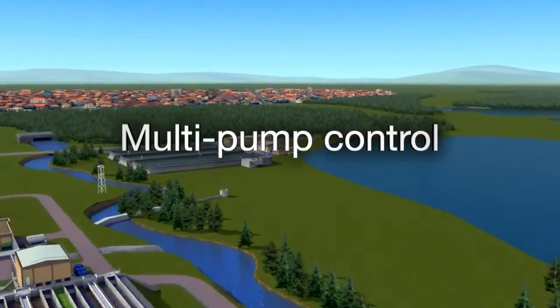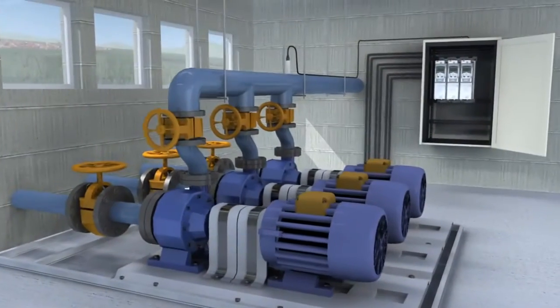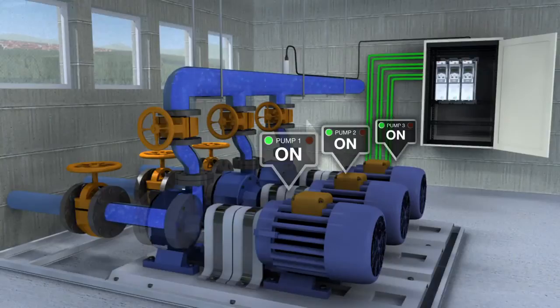Multi-pump control. In this mode, several drives can be linked together to provide energy efficient multi-pump control for applications that run several parallel pumps together.